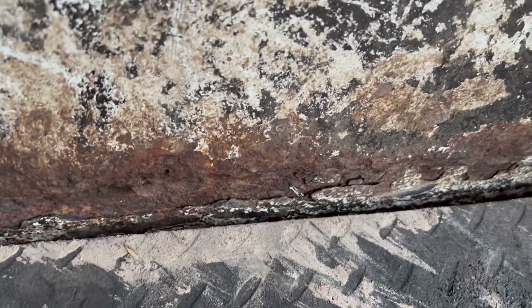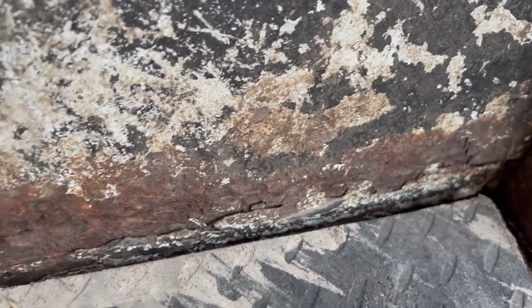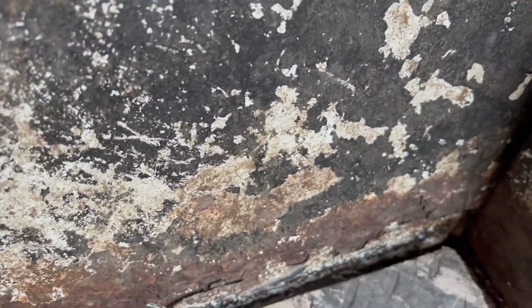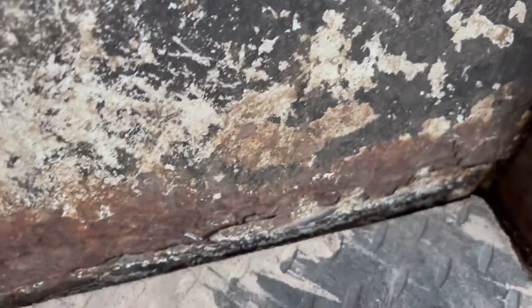That's kind of how it looks all the way around — the floor is pretty much the same. It's starting to get into it a little bit, but there's still plenty of time to salvage this, seal it, and you'd be in good shape. Give me a call if you have any questions. Thank you.